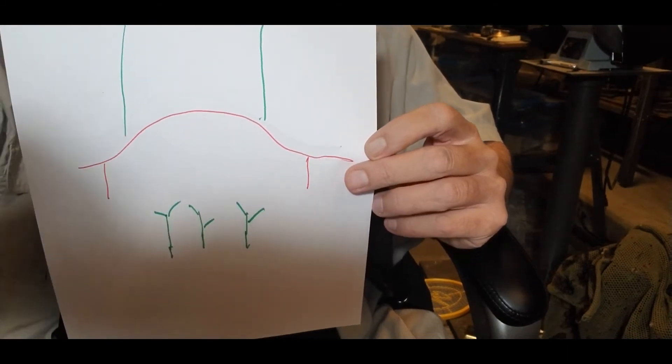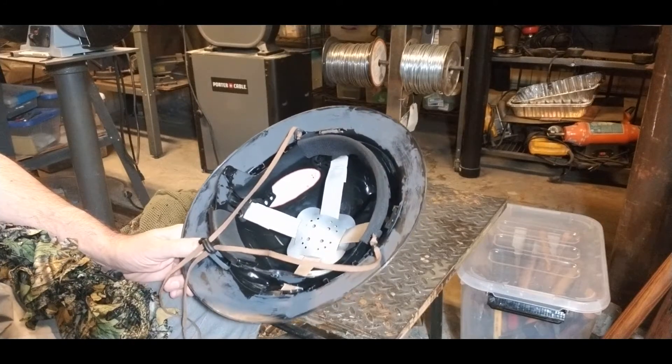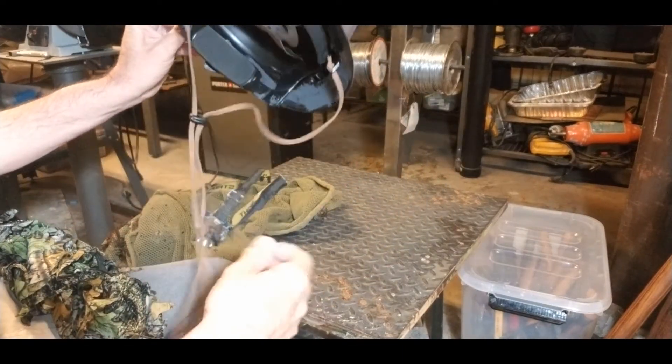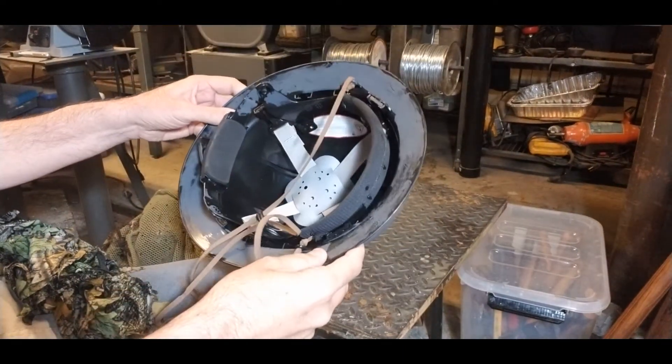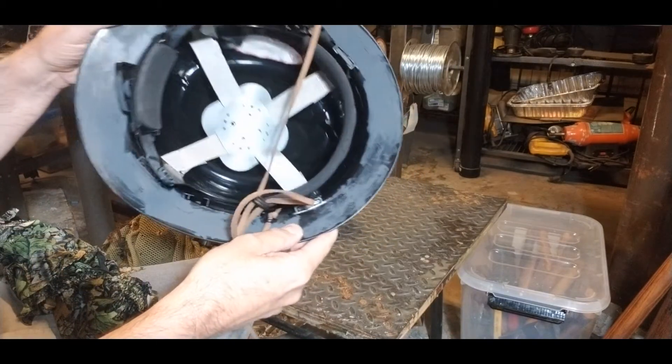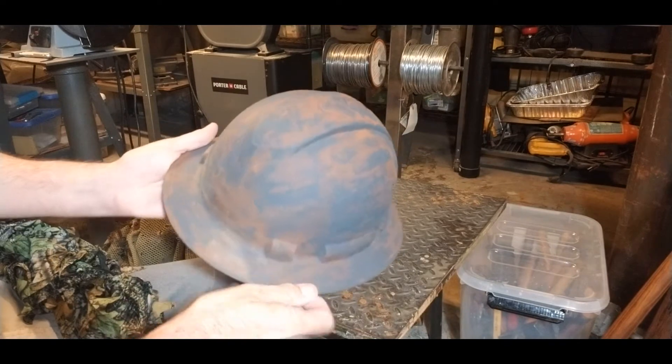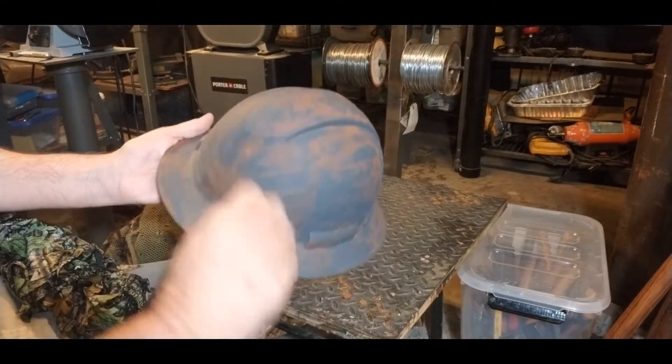I'll show you everything here in just a sec. There's my bolt out helmet with a chin strap that I put on there. This was just a black helmet I got off Amazon and I broke up the shiny on it. I rough-textured the whole thing and then painted it earth tones.